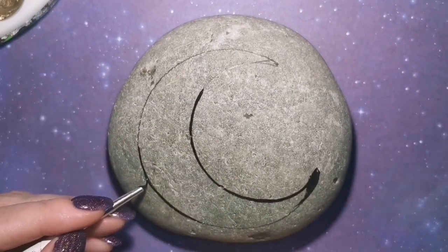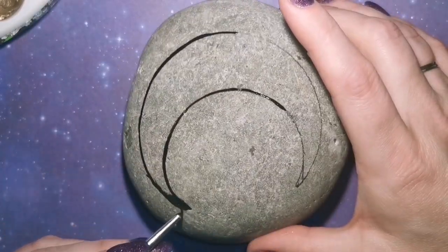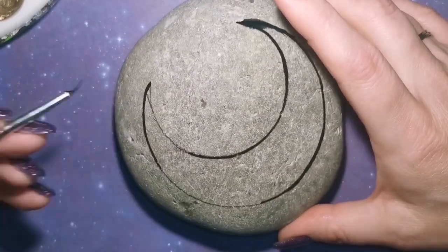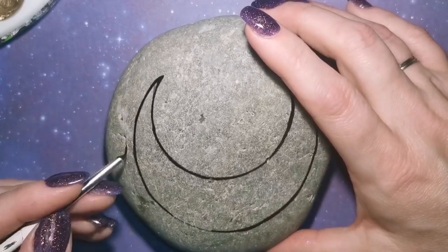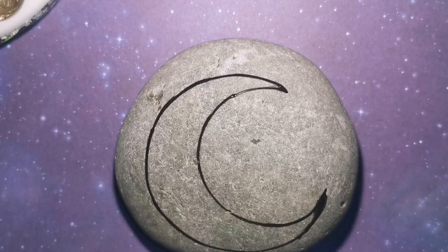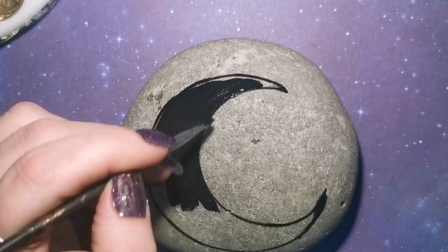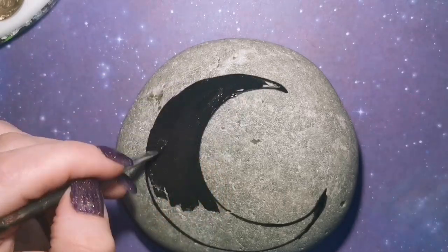So you can see I have a Lake Superior stone sitting here in front of me. It is about five, six inches across, and I've sketched on a moon. That's all you've got to do. It doesn't have to be a perfect moon — just try and do the best crescent moon that you can and paint it in black.